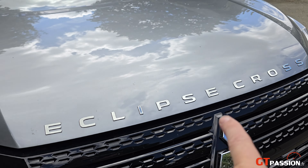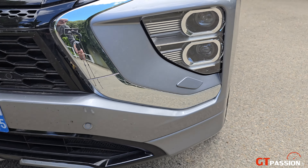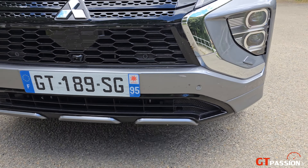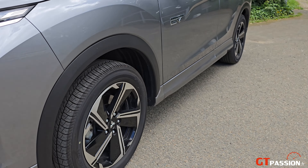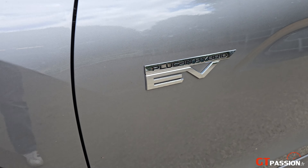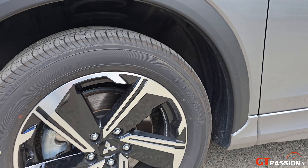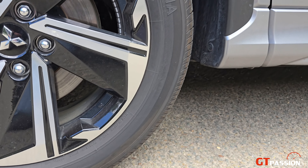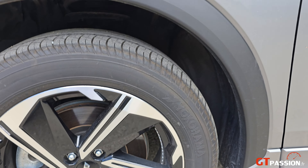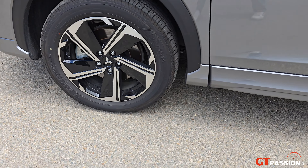Avec le marquage Eclipse Cross qui apparaît sur le capot — c'est une option. On voit ces feux avant de jour, cette calandre et ce pare-choc avant qui est complètement revu. On retrouve le marquage plug-in hybride. La voiture est chaussée sur des jantes de 18 pouces en alu.